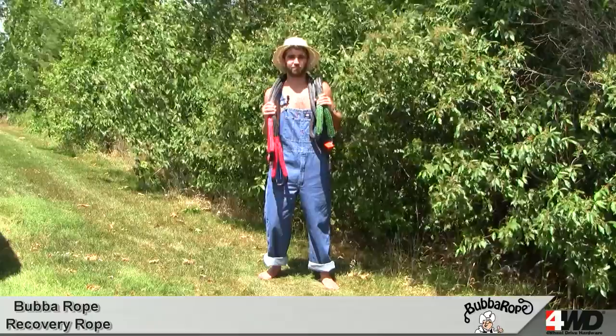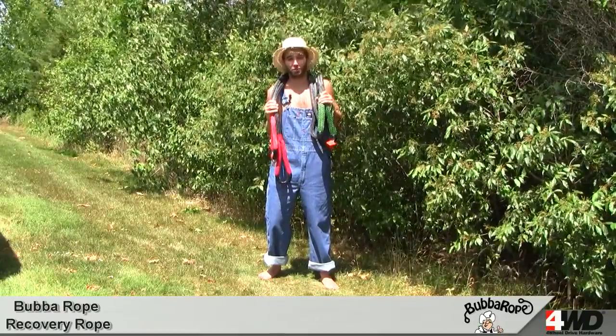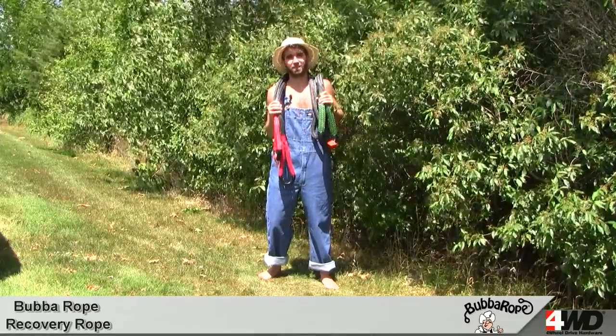Let me tell you something that might blow your mind. This rope has a 28,600 pound braking strength. Now I don't know about you but I never heard of a rope with a braking strength that high. It sure makes me feel warm, fuzzy and most importantly safe when I'm yanking on my rig.